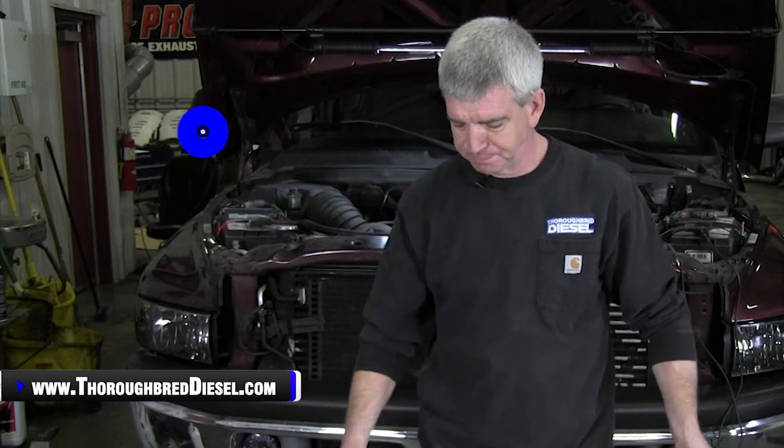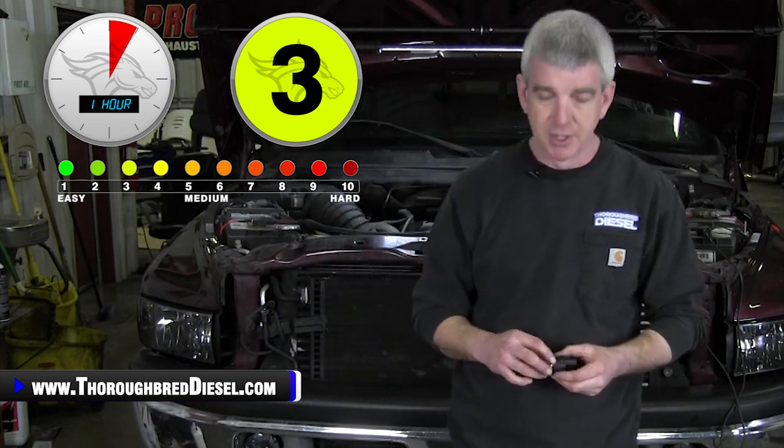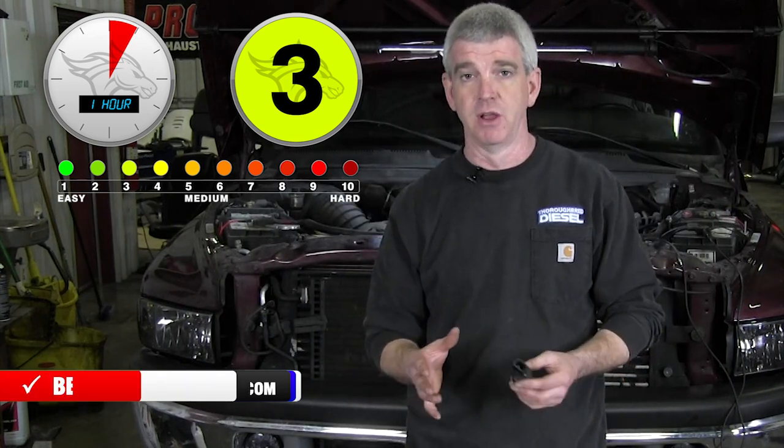PureFlow AirDog has come out with a universal low pressure fuel light. AirDog had a low pressure fuel light for a gazillion years and it was integrated into the wiring harness of their existing kit. So anytime you bought an AirDog — Raptor, original AirDog — the harness had an integrated place for you to install this optional low fuel pressure light. Well, AirDog has redesigned this kit now. This is a universal kit, so you don't have to necessarily have an AirDog on your truck to be able to run this low pressure light kit.